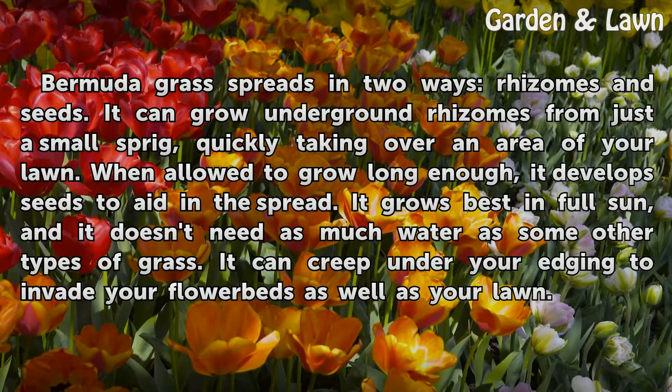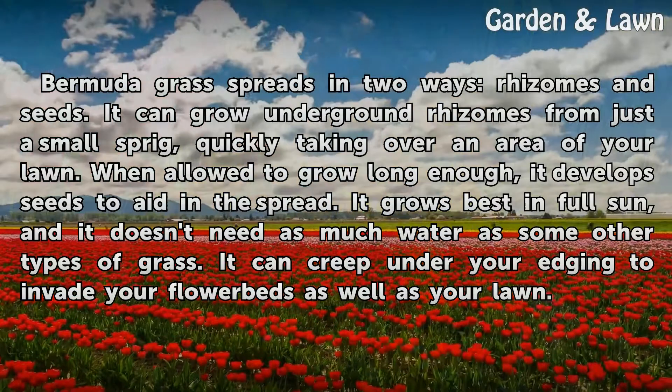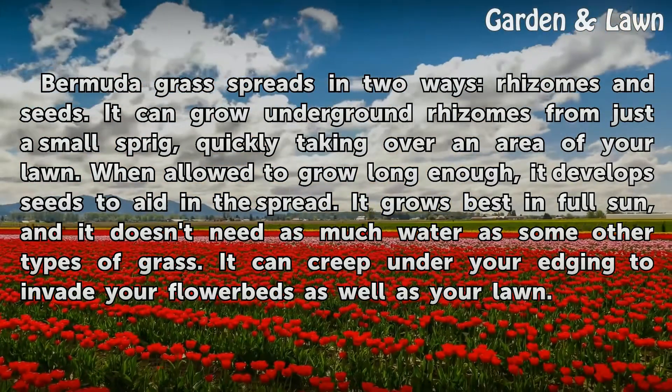It grows best in full sun, and it doesn't need as much water as some other types of grass. It can creep under your edging to invade your flower beds as well as your lawn.